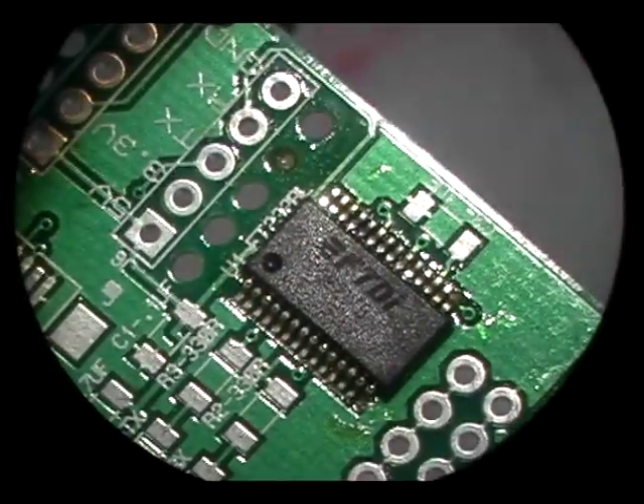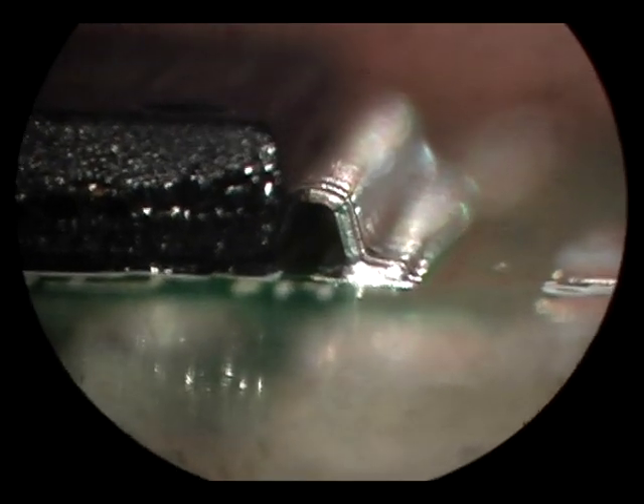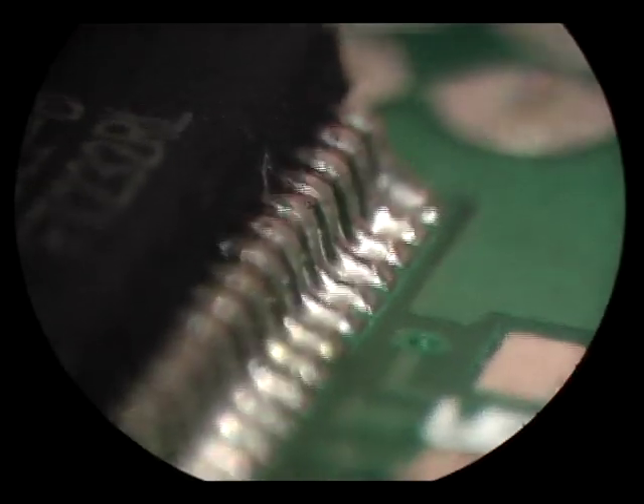I'm cleaning the chip with alcohol and an acid brush. Here you can see full toe and heel fillets as well as uniform coverage on all the pins. There's a little extra on the last pin, but otherwise these are ideal joints.